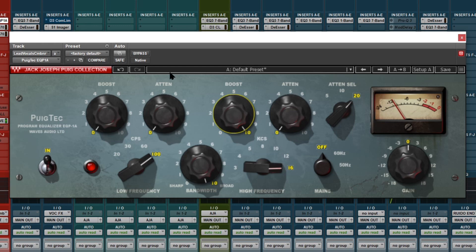And you can change boost and attenuation to compensate for the low end. And output.